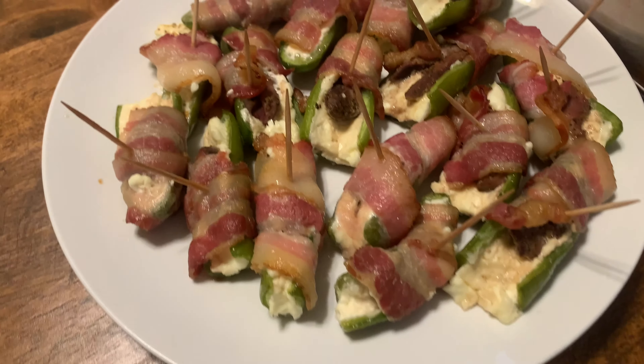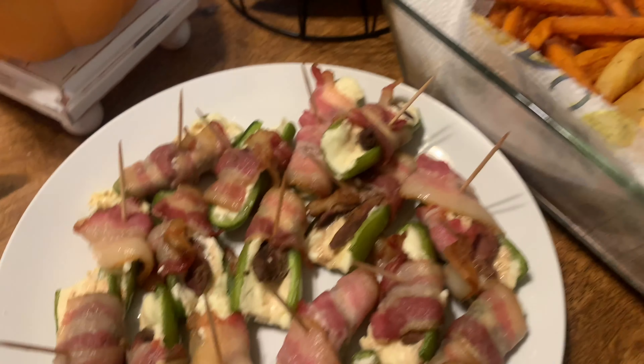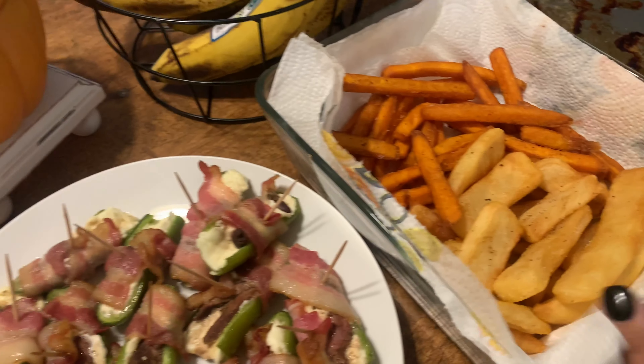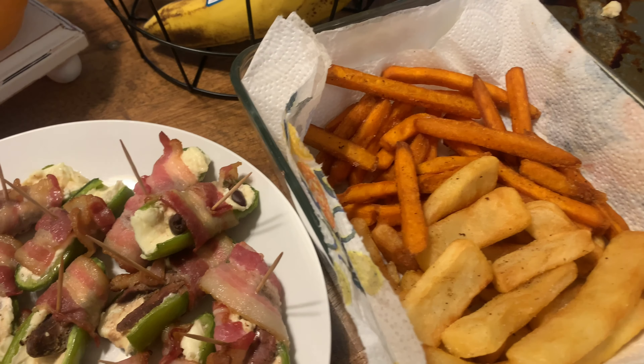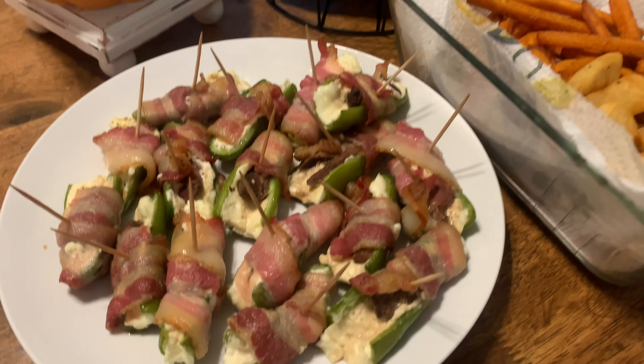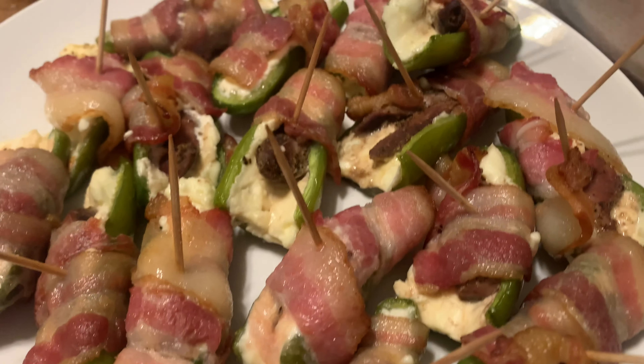And this is what they look like once they're all done. I'm trying to keep it simple tonight so I paired it with some steak fries and sweet potato fries. But this is it. Thank you.